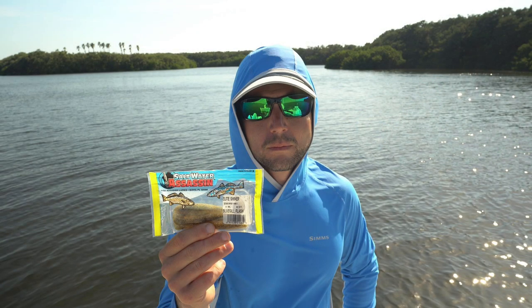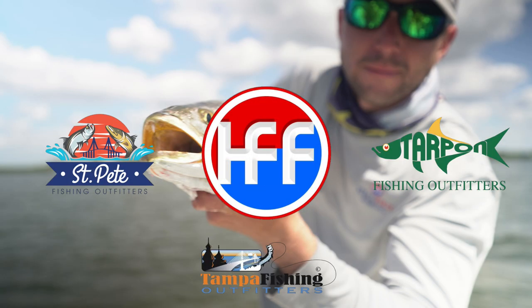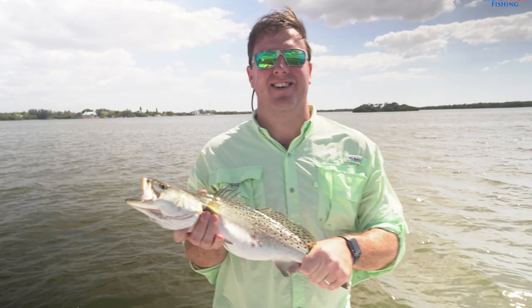I really can't say enough about these Saltwater Assassin paddle tails — I love their jerk baits too. The colors are really good, the scent that they put out is good, the action is good — all around really good fish producing lures. Make sure you stop by our stores: St. Pete Fishing Outfitters, Tampa Fishing Outfitters, and Tarpon Fishing Outfitters, and load up on them along with half ounce and quarter ounce jig heads. Thanks for coming by the channel — make sure you hit that subscribe button and email headfirstfishing@gmail.com if you have any questions.